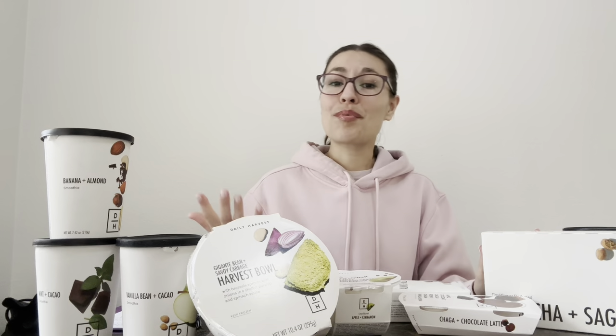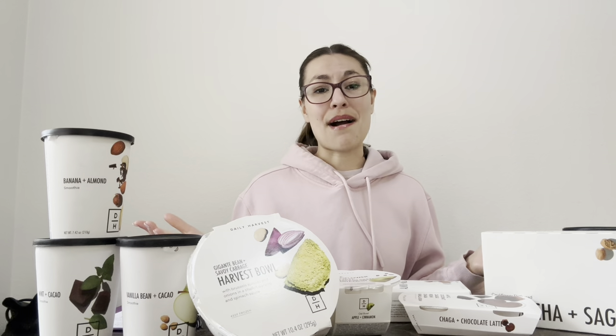First, let's talk about the pros. So the pros are that it is quick and it is easy. They do have a ton of variety, especially if you are somebody that's gluten free or on a specialized diet. This is a good option for you.